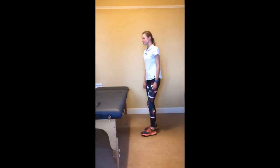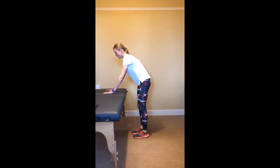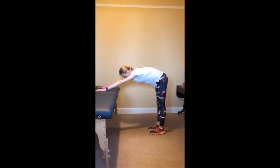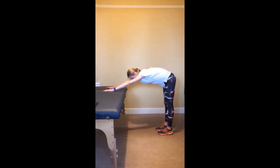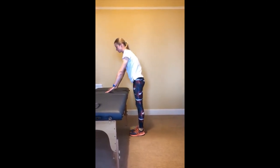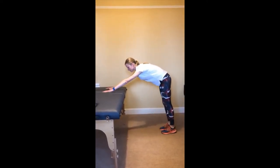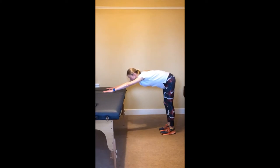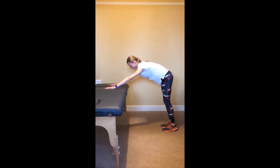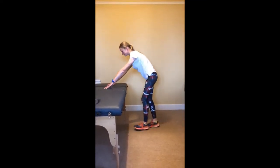Exercise two. Place both hands on a stable table and walk your feet backwards, bending at the waist to stretch out your shoulders. Try to bend a little further at the waist each time to increase the stretch. Repeat this exercise ten times.